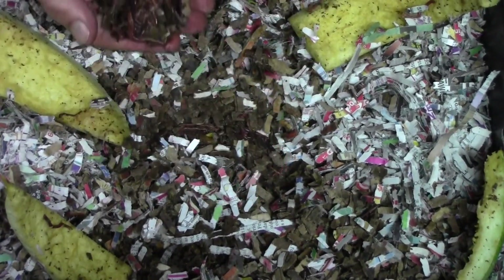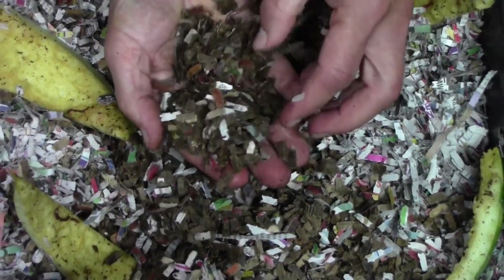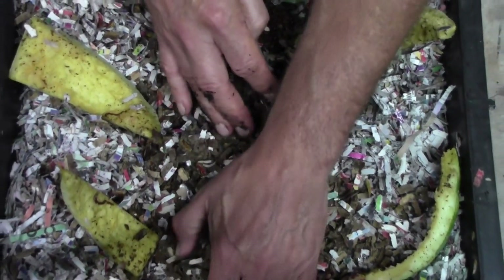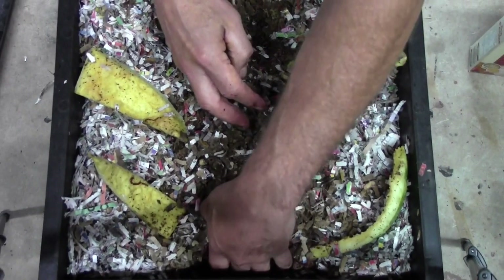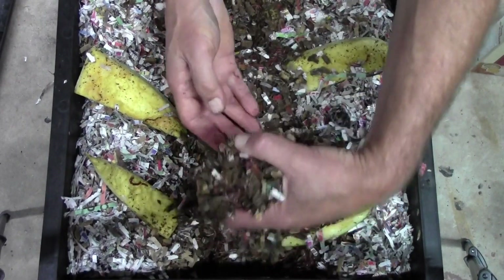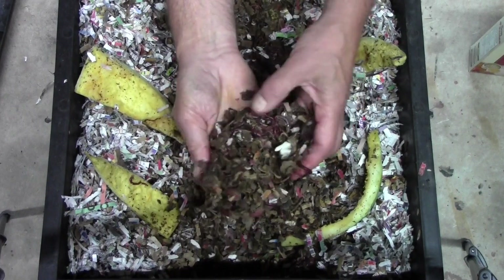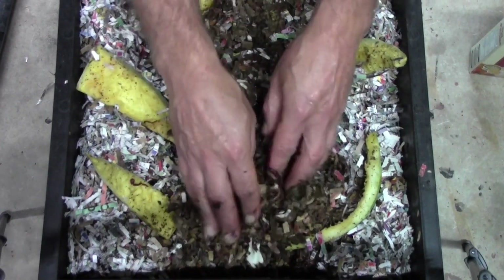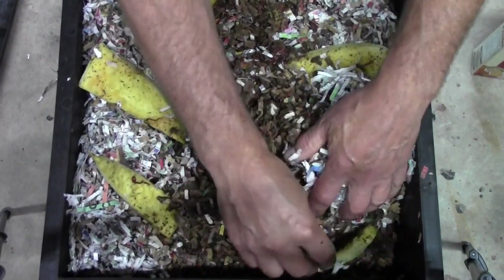Under each piece of watermelon we've got — that worm ball escaped me — but over here it's very, very moist. The watermelons do add moisture and these worms definitely enjoy their watermelon.